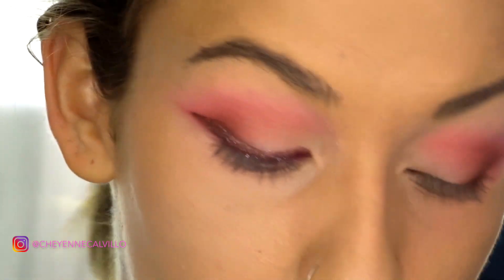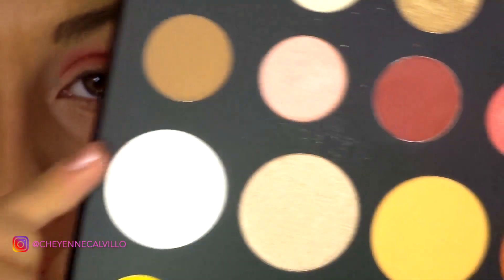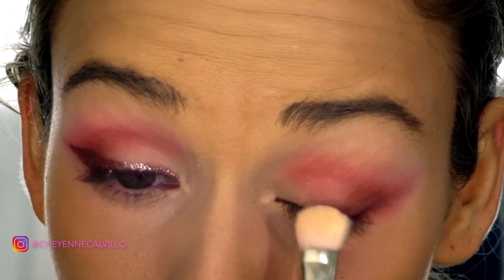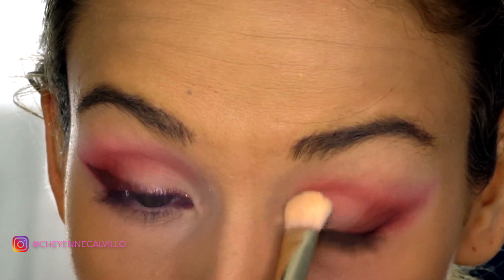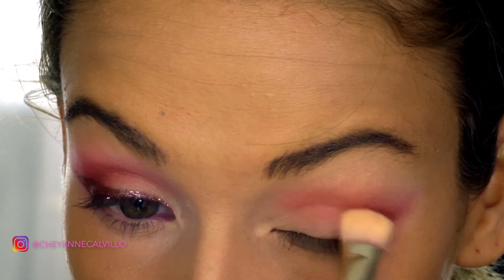I really want to brighten up the inner lid area because I feel like it's just not as bright as I want it to be. So I'm going to mix this white color right here along with this cream color up here, and just really pat that on the inner portion.